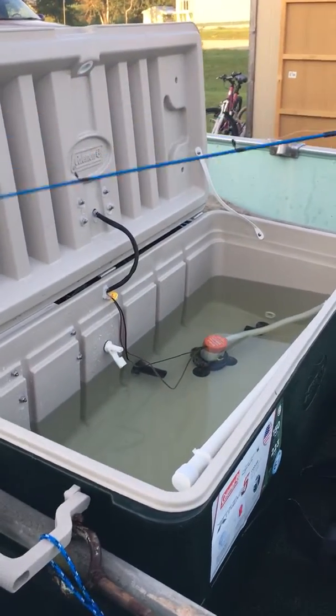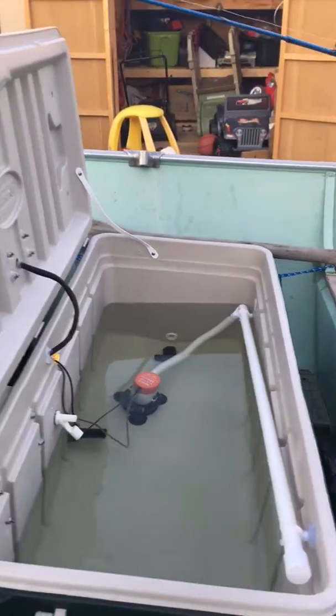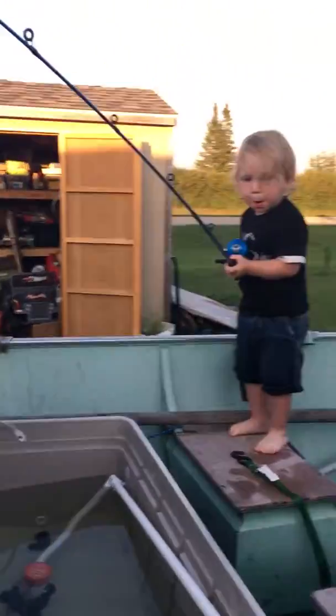So here is the livewell I built for my final project. Got my two-year-old trying to fish in there. Say hi Jase.